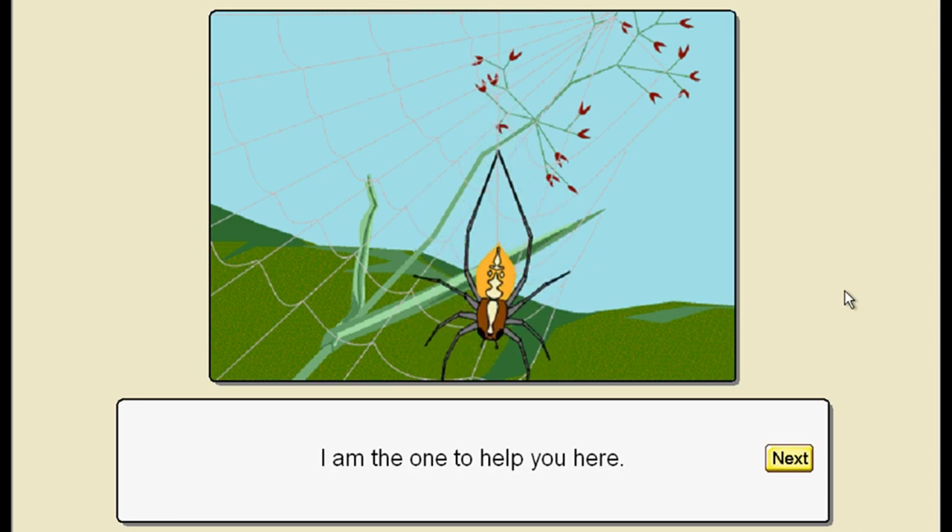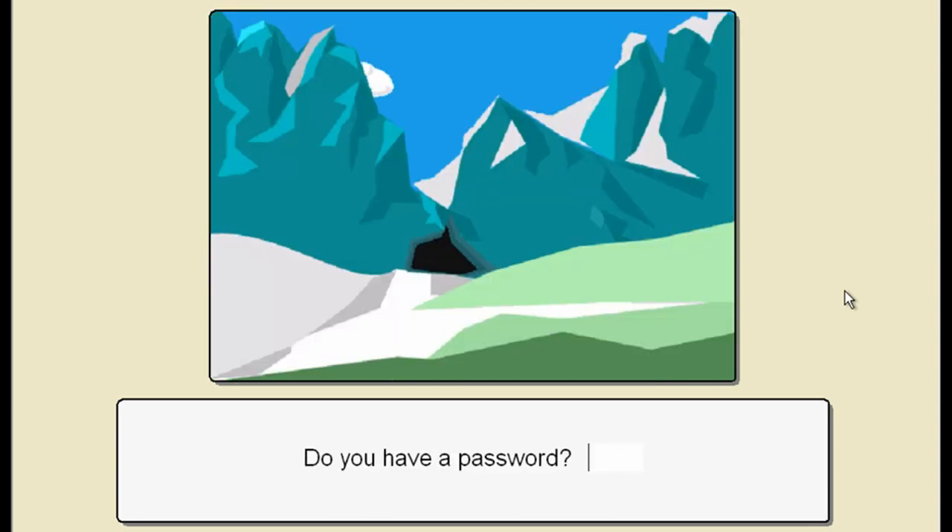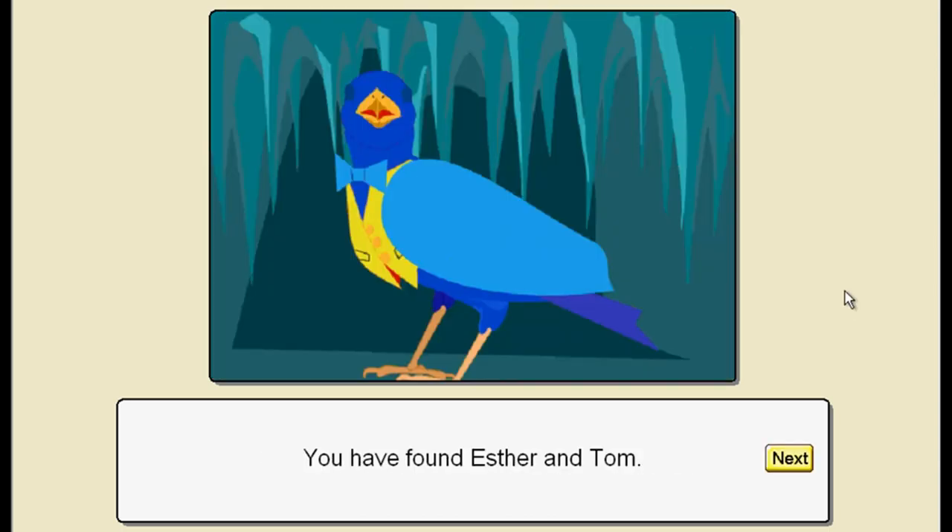That sounds like a Tim Follin piece. And there he is - Lucky Tom. These kids don't look very royal, I've got to say. Why do you have to go through this every time? Do you have a password? Yes - sky. Found Esther and Tom? I've not found Esther and Tom - never!